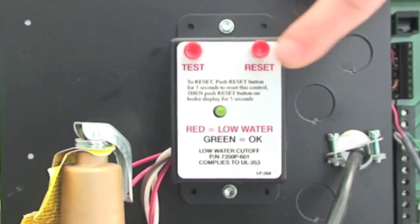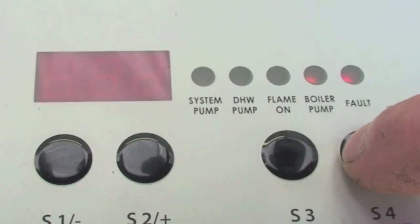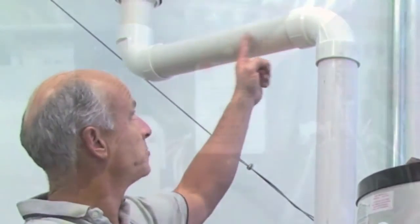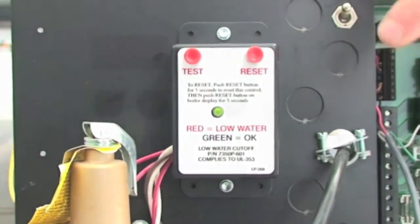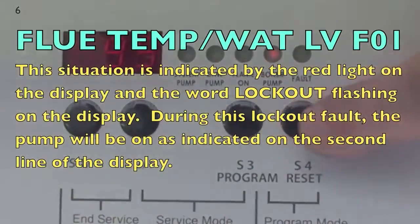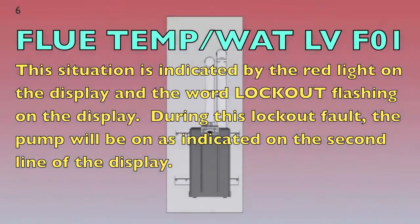The red LED should change to green. Next, press the reset button on the front panel of the boiler to reset the boiler control. The boiler will not restart until the flue cools down significantly or the water level is restored. You must repair the cause of the problem and push the reset button first on the low water cutoff control box, then on the display. This situation is indicated by a red light on the display and the word lockout or F01 flashing on the display.